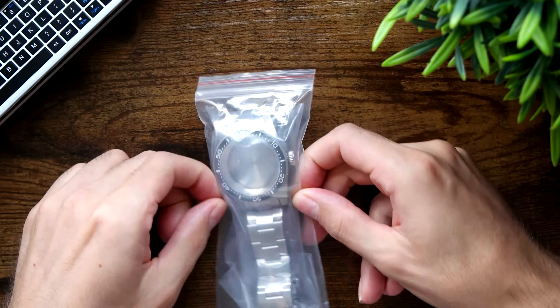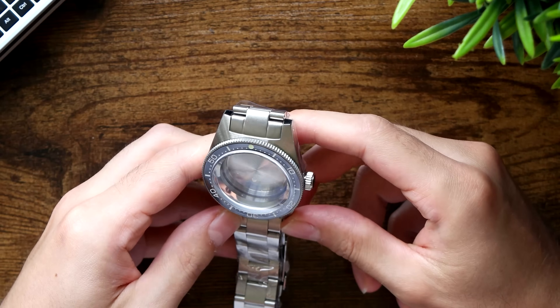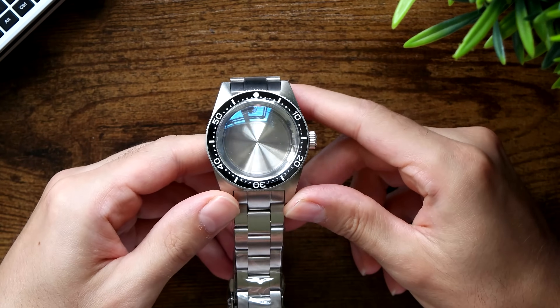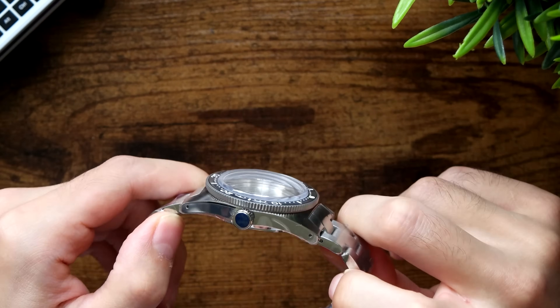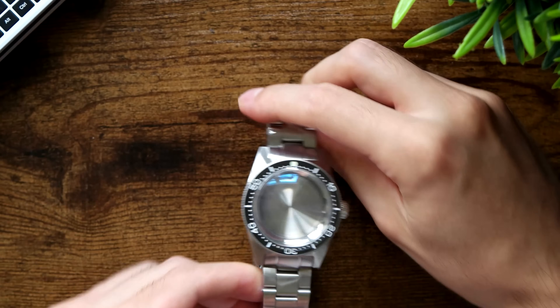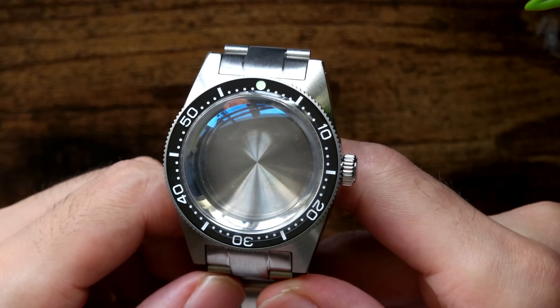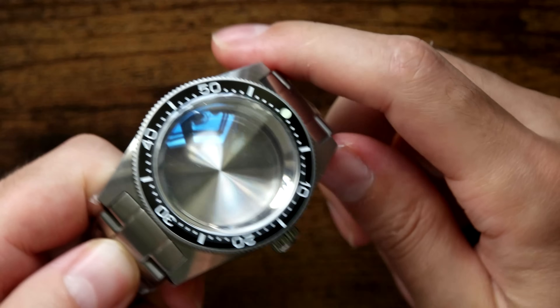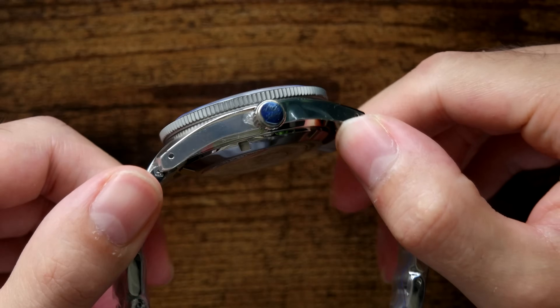Anyway, first impressions were quite nice. For 36 quid all in, not a bad case. You sort of temper your expectations when you spend that little. I mean, I've bought cases on their own with no crystal, no chapter ring, no bezel insert, case back, or crown — nothing, just bare bones — for 50 or 60 quid. So the whole thing for 30 quid — not only was I pleased with the quality relative to the price, it just seemed quite nice in general. Really nice radial brushing on the case, I really like the texture on there, a nice bezel, nice thin profile.